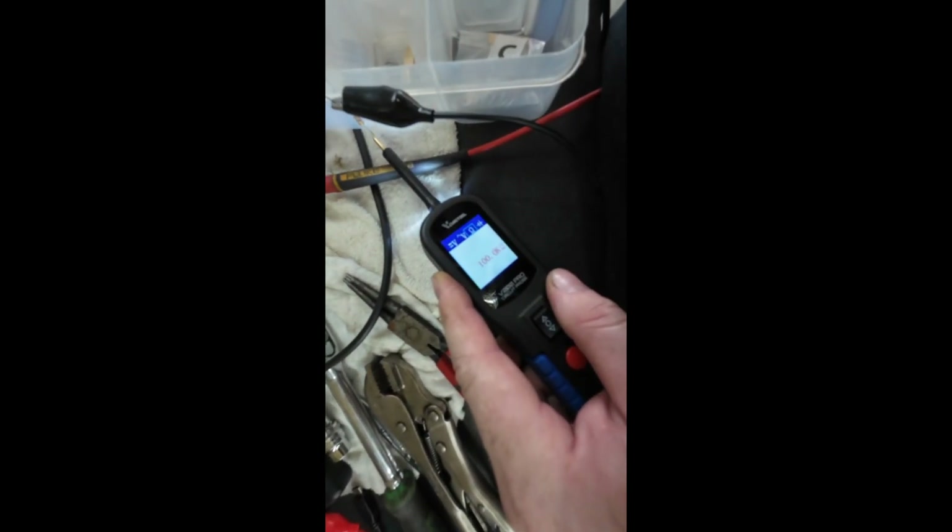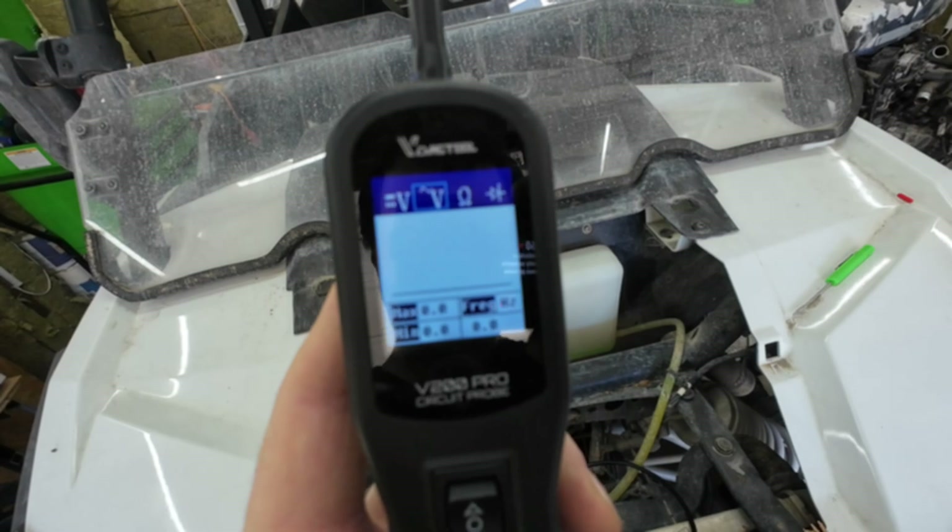My multimeter reads 97.7k ohms on the 100k resistor, and the VR 200 reads 100k exactly. Interesting — so do you need a multimeter or a power probe to be accurate at 100k ohms? In my opinion, you're usually working in the zero-to-100 or maybe two-to-three-hundred ohm range anyway. At 100k it seems very accurate compared to my multimeter.